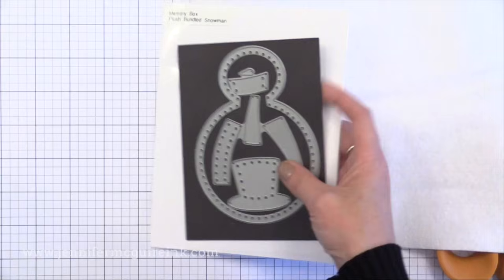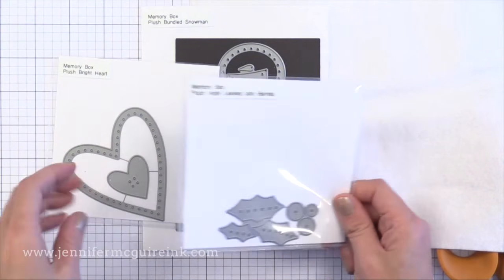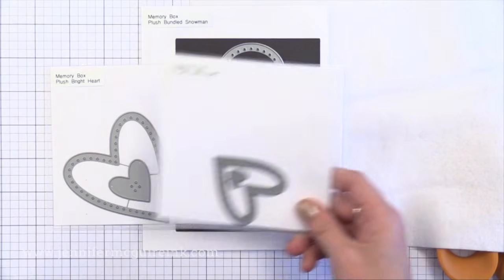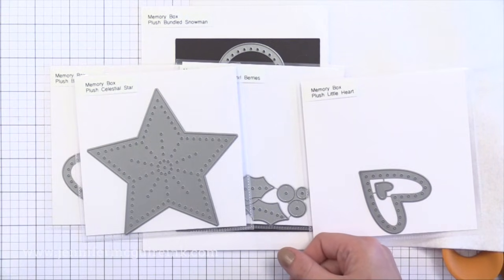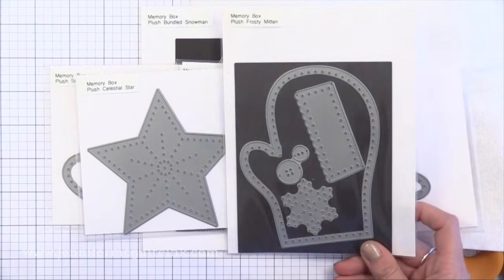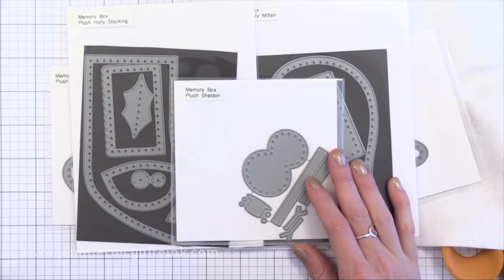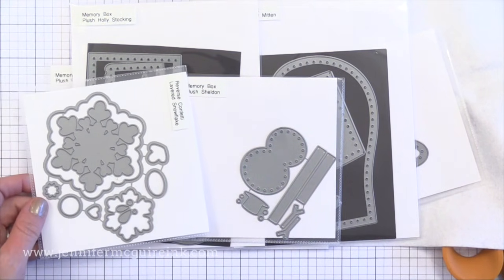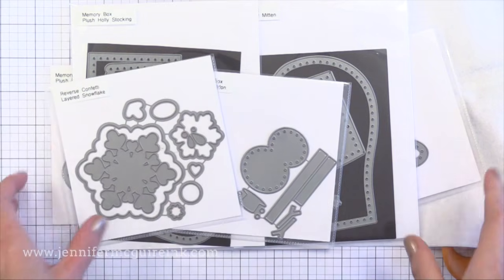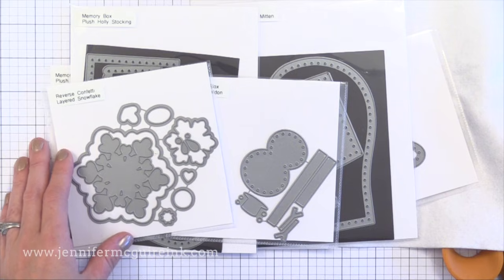For a lot of these ornaments I'll be using some Memory Box dies that are intended just for this — the dies themselves punch the little holes necessary to do the stitching. However, you don't need to use these dies. You can use any die you may have and just poke the holes yourself with your needle as you go around sewing. I'll also show how you can use a die from Reverse Confetti where it doesn't require any stitching. We'll talk about that later in the video.